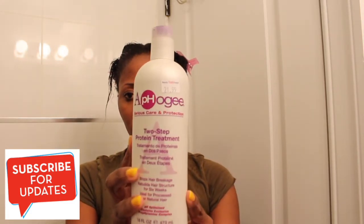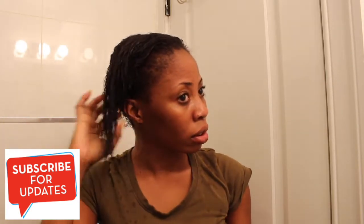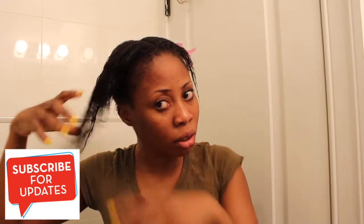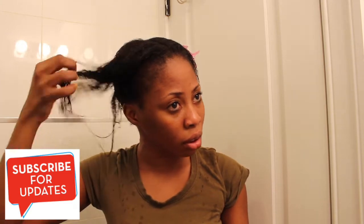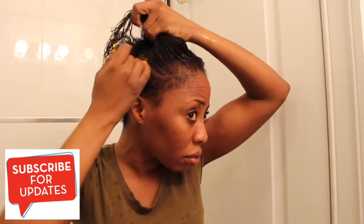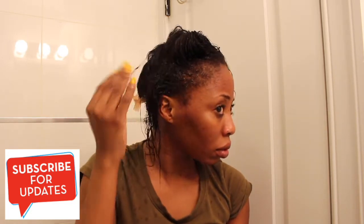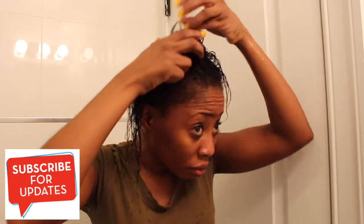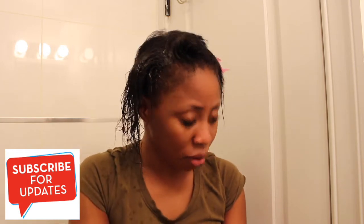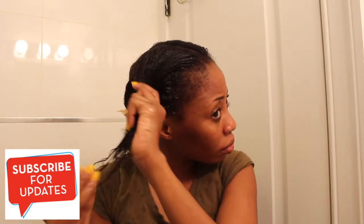Today I'm not using conditioner. I rotate weekly: one week I use a deep conditioner, the next week a regular conditioner, and the third week I use protein. I don't use everything all at once. This week is protein week. Just like with the shampoo, I split my hair, apply the protein to my scalp first — because the scalp is really thick — and make sure everything penetrates.